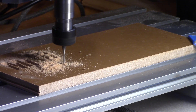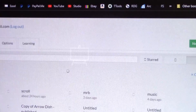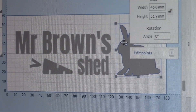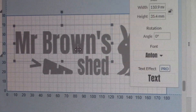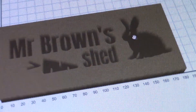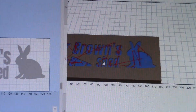For my designs I've been using Easel software from Inventables, which is very easy to use for creating basic designs for carving. All the speed and feed rates are easily managed within the software, and it also gives a 3D representation of the finished design as well as displaying the toolpaths of the carve.